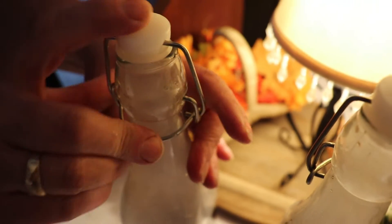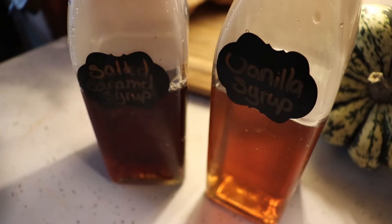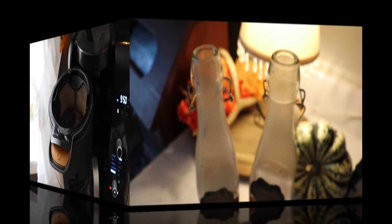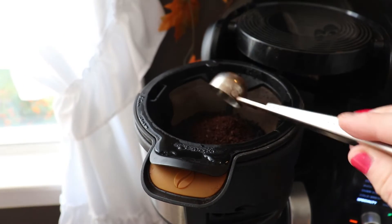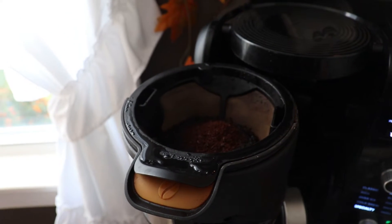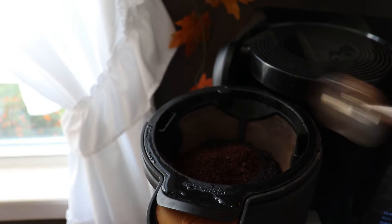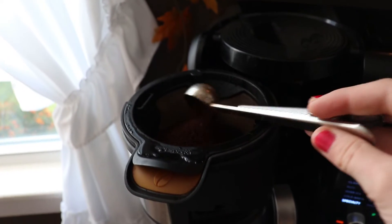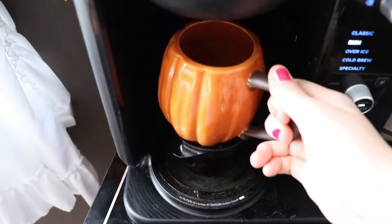So there you have it — two very simple coffee syrups that you can whip up within like five to ten minutes. It was crazy how fast this was. Now I'm going to go ahead and make a coffee. In this video specifically I did use the salted caramel, but later on we did do the vanilla.